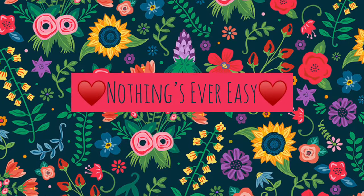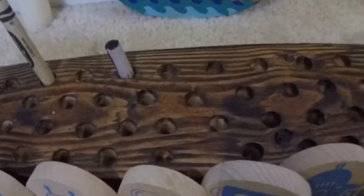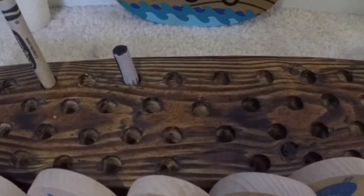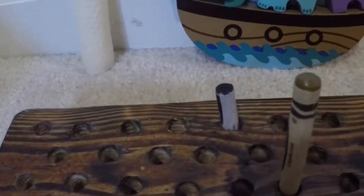Hey, it's Meredith from Nothing's Ever Easy, and today I'm going to share with you some Waldorf-inspired arts and crafts supplies. My husband made this wooden block to hold crayons, and yes, we do own crayons — they are like 50 cents at the beginning of the school year.